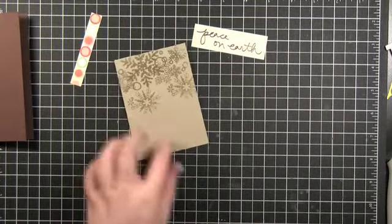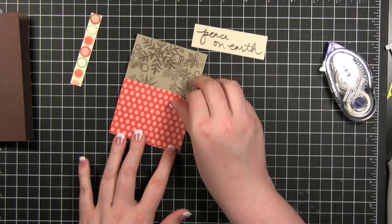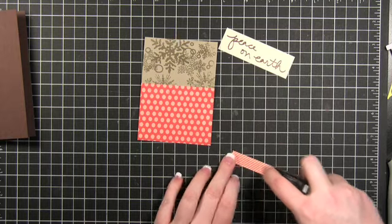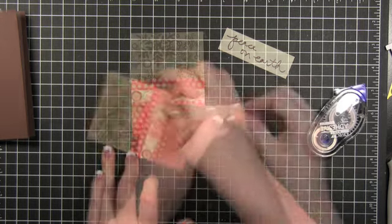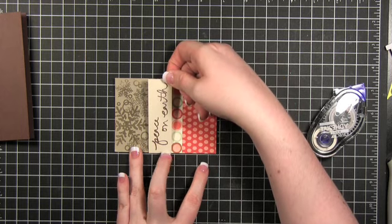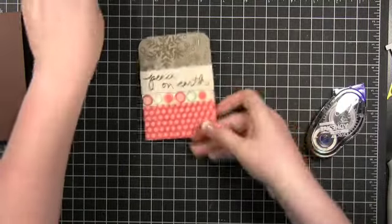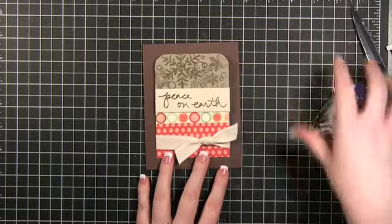I've got this pattern paper here that I'm going to put down first — I'm just going to adhere it down. This is eventually going to go on right there. I'm going to put this little piece on there first. I'm rounding the top corners. Then I'm going to take some ribbon and just tie it around the bottom. I've got some chocolate chip card stock and I'm just going to put this straight on with some dimensionals.